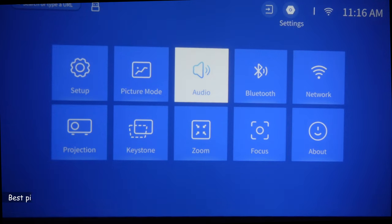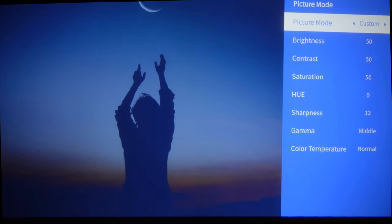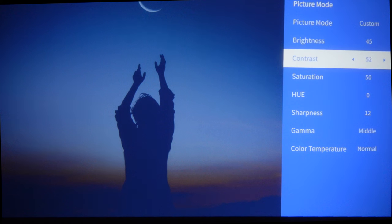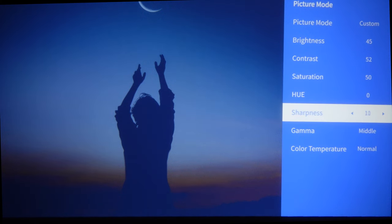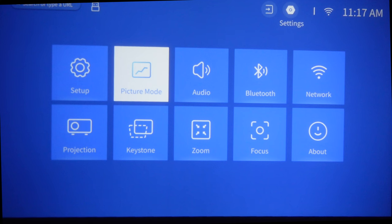Now let me show you the best picture settings to my liking — you may have a different preference, feel free to share in the comments. For picture mode, the presets are cinema, sport, vivid, high bright, standard, and custom — I keep it on custom. Brightness I reduce by 5 to 45. Contrast I increase by 2. Saturation and hue I keep as-is. Sharpness I bring down to 10. For color temperature I prefer setting 1. Then go back and go to Setup.